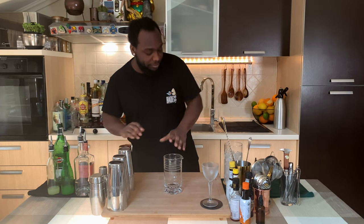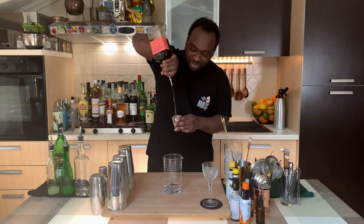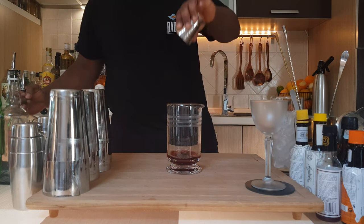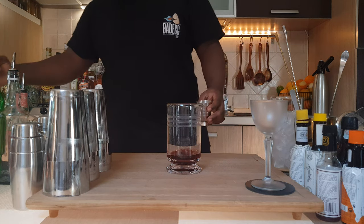I'm gonna start with sloe gin — obviously 60 ml. I'm gonna add 7.5 ml of extra dry lemon, and last we're gonna add one dash of orange bitters.